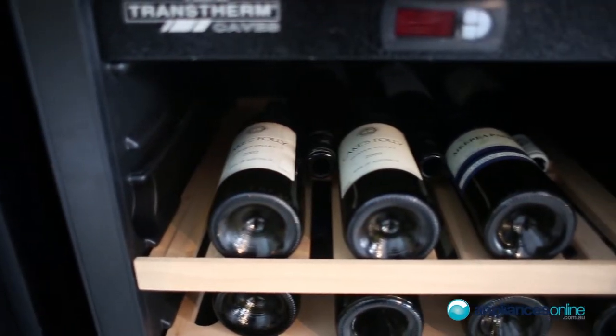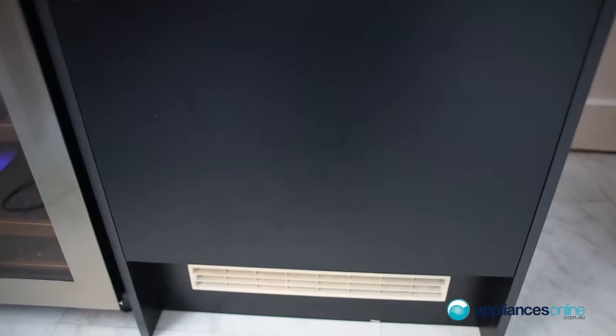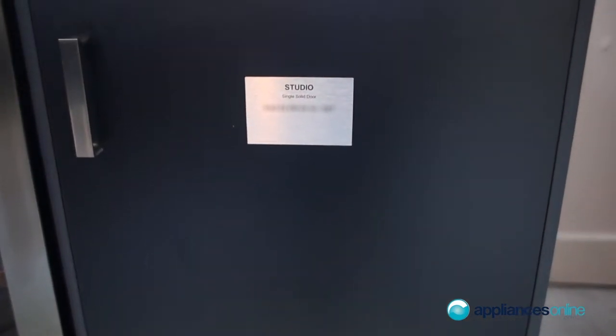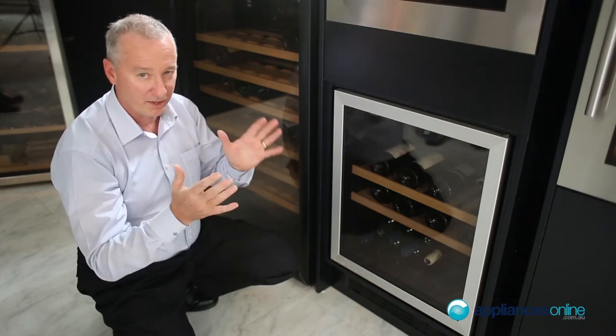This particular model comes with a two-year warranty and is made in France. You can get it as seen here with the glass door, or another option is fully integrated with your own custom door panel in front to match your kitchen. They are available in right and left hinged opening door, which you need to order accordingly.